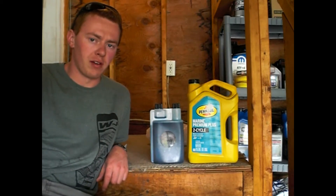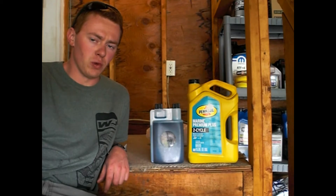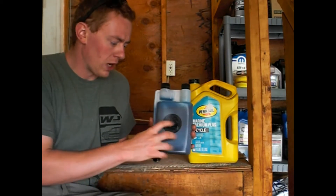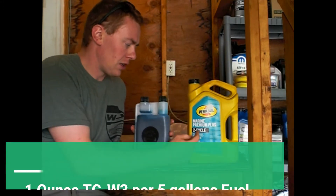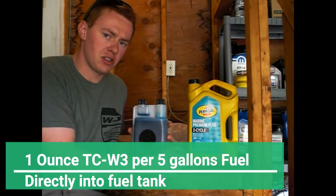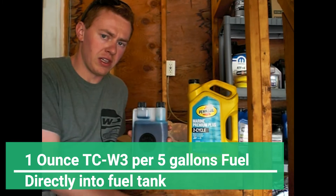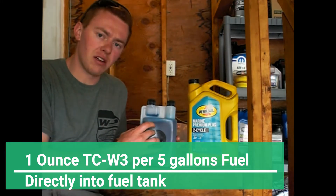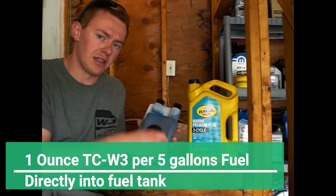Hey everyone, it's Tyler with Overland Adventures Off-Road with a quick tip on ways to improve your fuel system. I want one ounce of marine two-stroke oil TC-W3 in my Jeep Grand Cherokee's fuel tank. I put one ounce in for every five gallons of fuel directly into the gas tank.